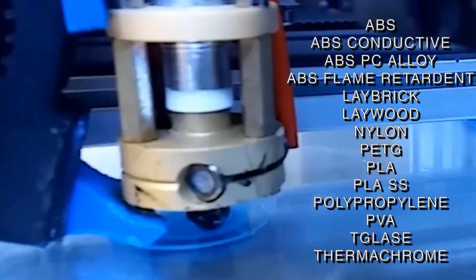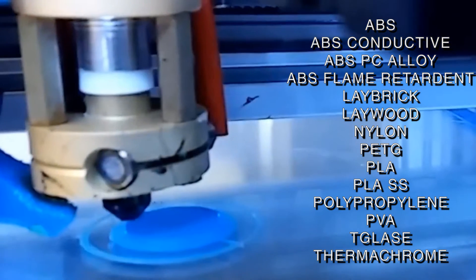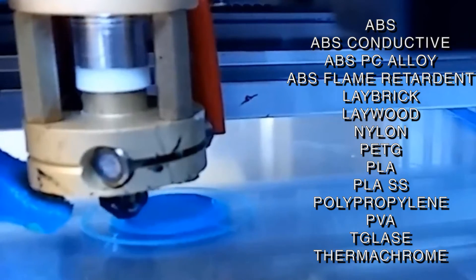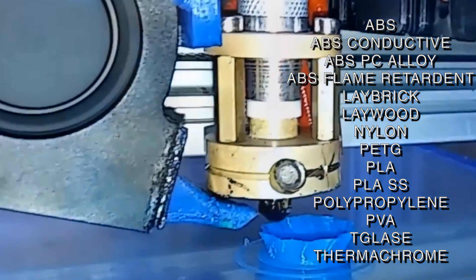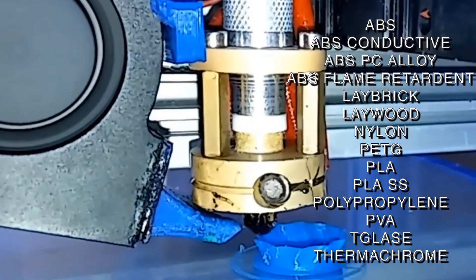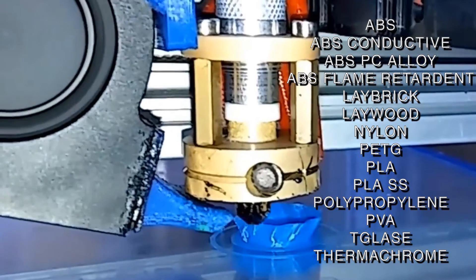This includes ABS, conductive ABS, ABS polycarbonate alloy, and flame retardant ABS, Lay Brick, Lay Wood, nylon, PETG, PLA, PLA stainless steel, polypropylene, PVA, T-glaze, and thermochrome.